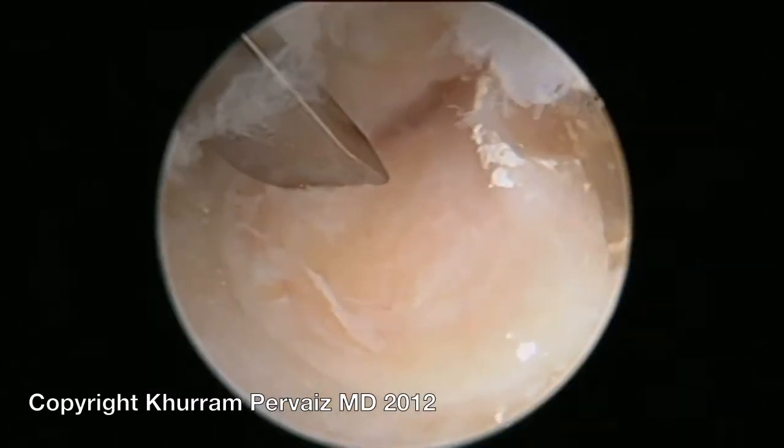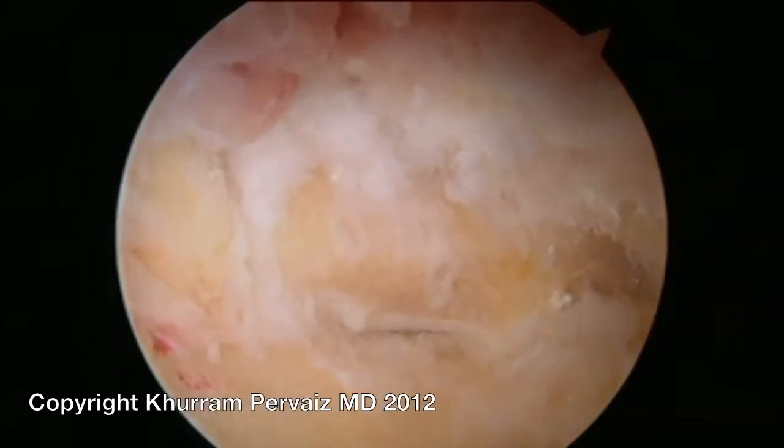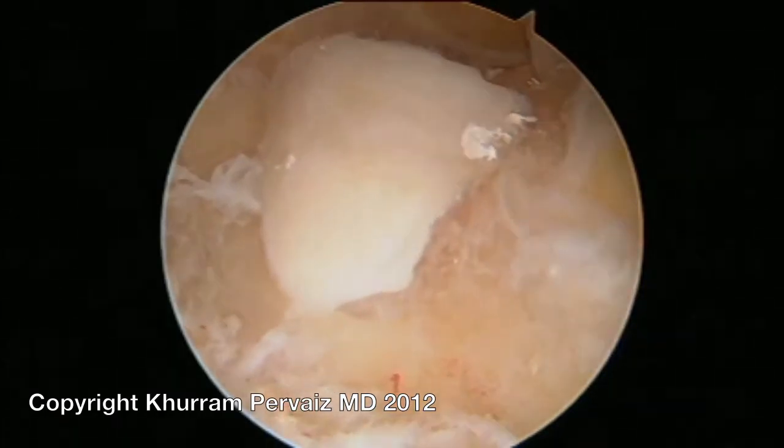Bone spurs in the back of the elbow were sharply excised with the help of an osteotome. Any loose pieces of cartilage and bone were identified and removed as well.